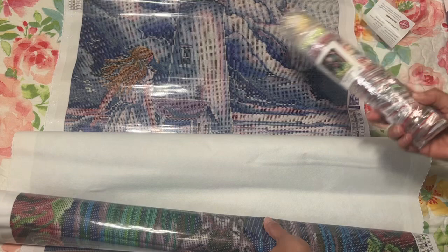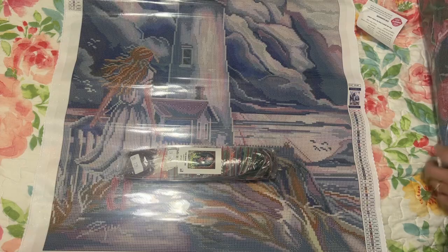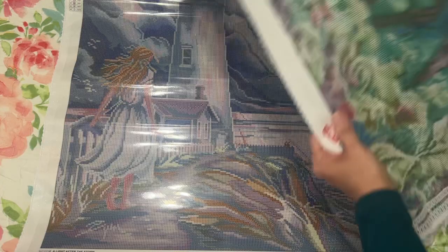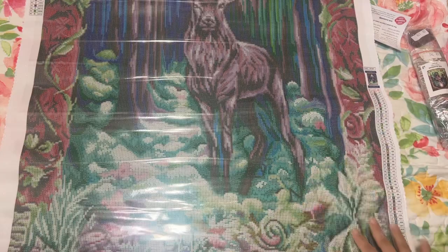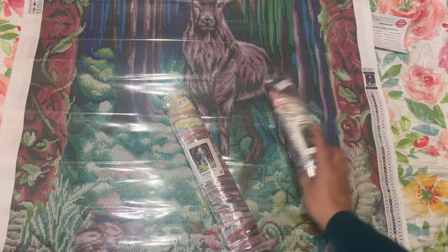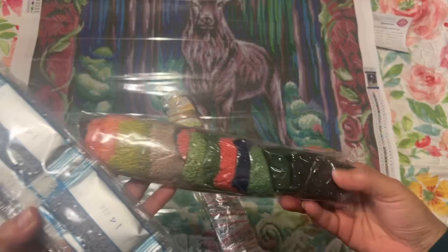Are the drills in baggies in the other one? I'll have to show you that. Let's just unroll it and let it sit for a bit, though it may not lie flat right away. Eventually it will lie flat — I've worked on a few and they do. The canvas quality is very good, the plastic is nice and thicker. I noticed these drills are in the connected train-style baggies, while the other ones came in the older individual baggies.